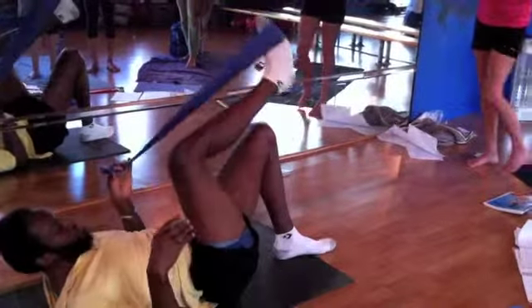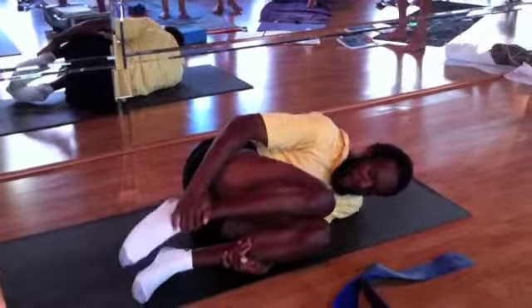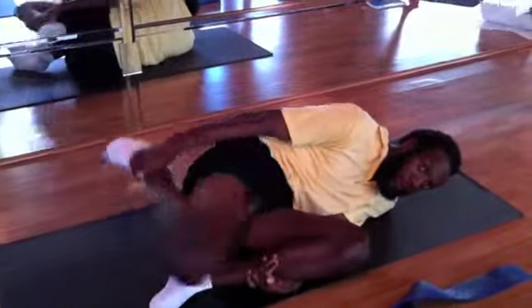And then from there we go lower leg — lower leg to your chest. Grab your ankle, pull straight back. You can drop down a little bit if you're not feeling it and that'll change the angle.